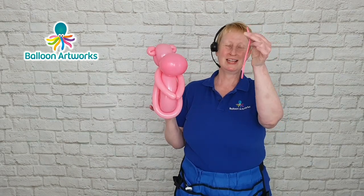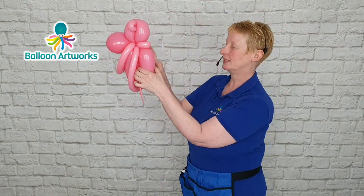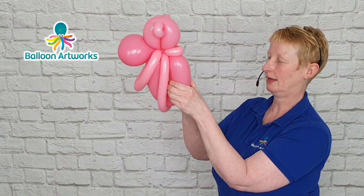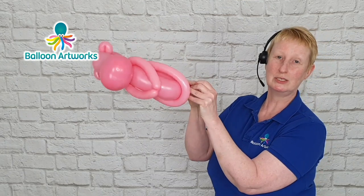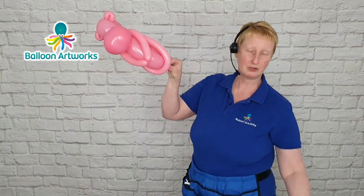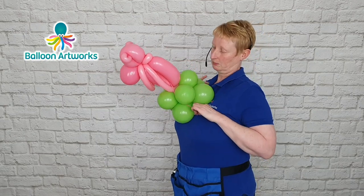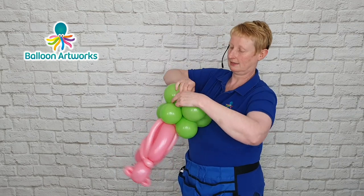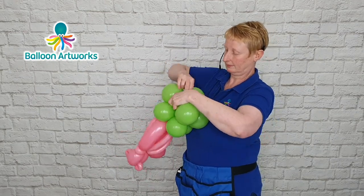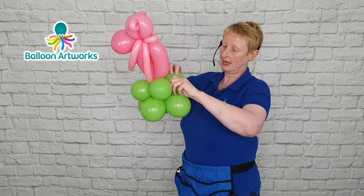We've got that little bit of 160 left from when we made the ears. All you need to do is just pass that through the centre of the body and pull it through into the base. We can use this to connect to the green base that we made — just pull that 160 round and wrap it around the base in a figure of eight. Do that with both of those tails that you've got.